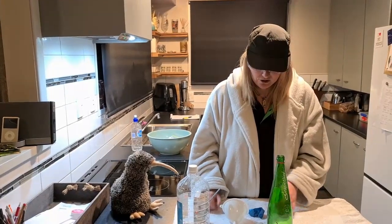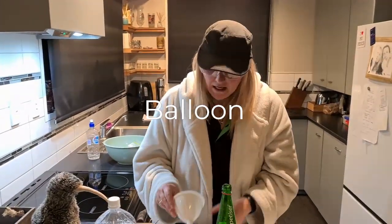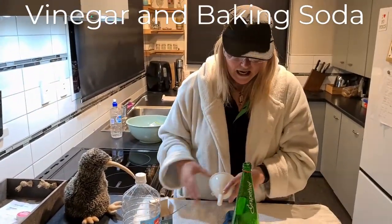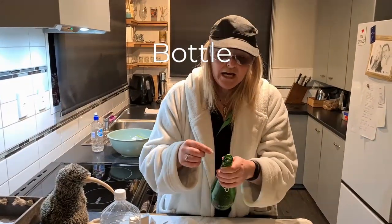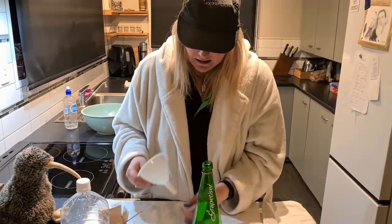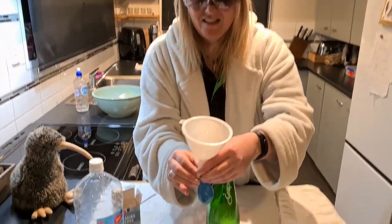The next science experiment we're going to give a go — you'll need a balloon, just any type of balloon, a funnel, and your vinegar and your baking soda again, and of course a bottle. Just any type of plastic bottle, as long as it is reasonably small.